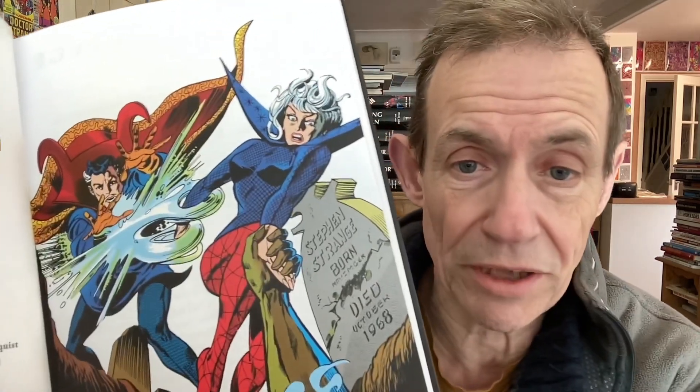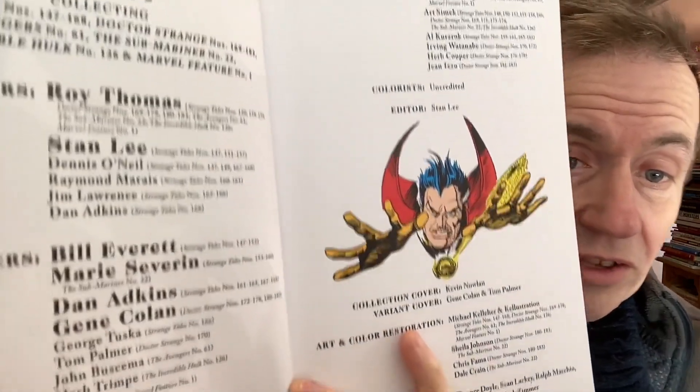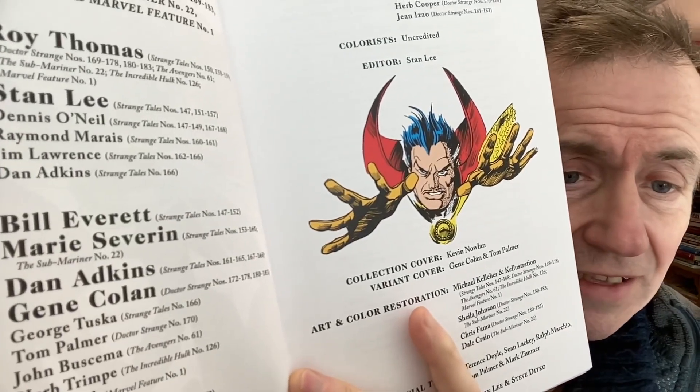However, 700 pages, mainly in colour all the way through, some really brilliant artwork — absolutely classic stuff. I love that clear Doctor Strange feel. Ditko had left at this point, so all these stories are post-Ditko. You've got Bill Everett, Dan Adkins, Gene Colan, and others. You can see the names there, and the art restoration credits as well.